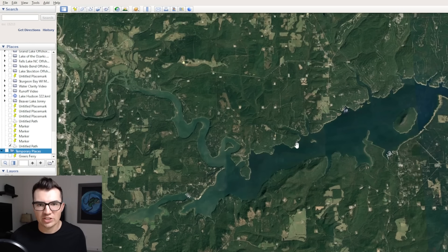What's up y'all, welcome back to Bass Fishing Declassified. In this video, I'm going to use Google Earth and contour maps to show you my number one cover and structure combination for catching big bass in the late summer. We're going to start here on Grease Ferry Lake in Arkansas, then look at a few other lakes across the country to help you dial in this really effective pattern.